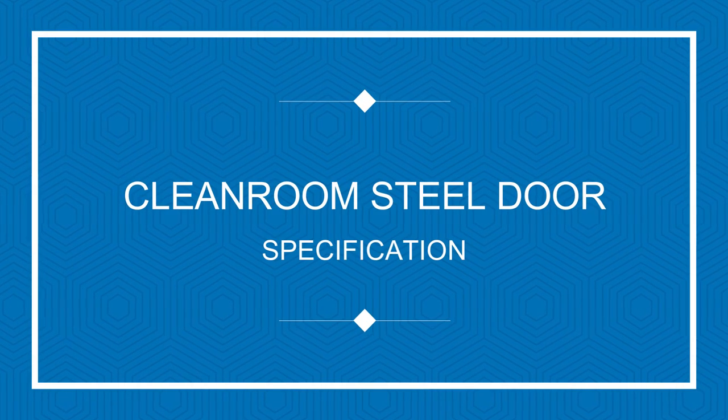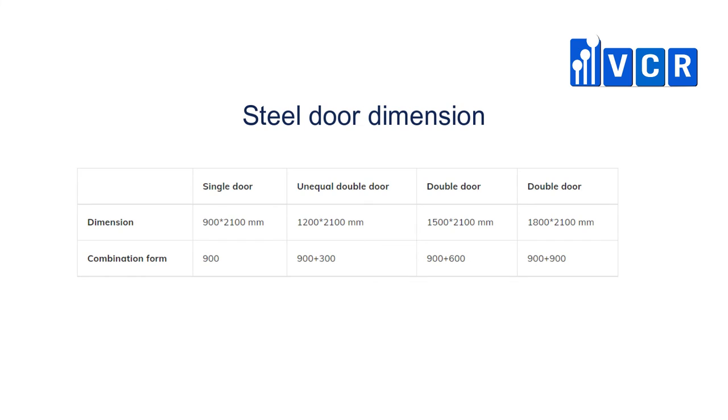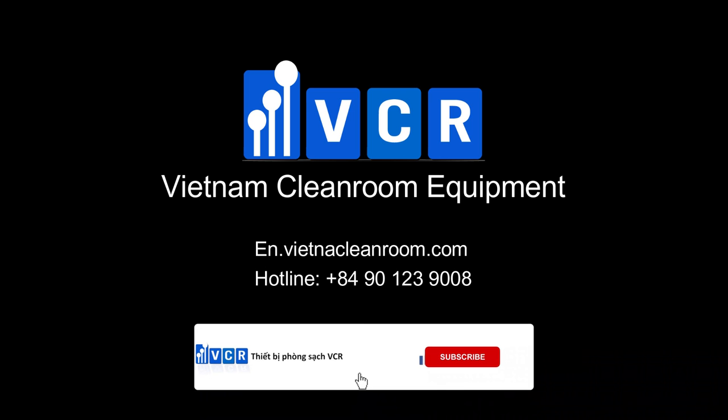And now, let's find out the specifications of the steel door. That's all about cleanroom steel door. Like, share, and subscribe to our channel. Thanks for watching.